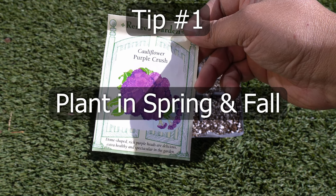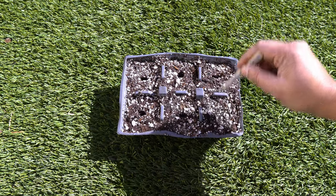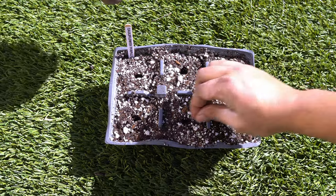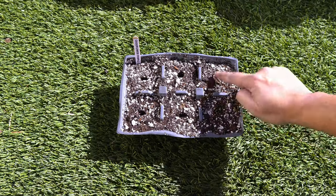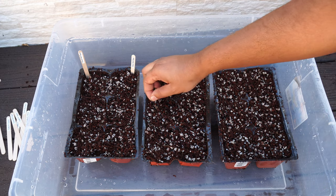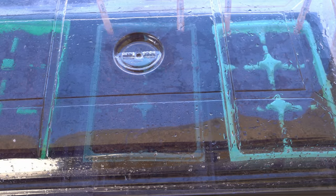Tip number 1: Plant cauliflowers in spring and fall. Cauliflower loves the cool season and produces nice and big cauliflower heads. Here we are sowing our purple cauliflower seeds in a seed starting cell. Use a good seed starting mix and sow 1-2 seeds per cell. Keep the seeds in a warm and humid environment to germinate, although cauliflower seeds will also germinate in cooler temperatures.